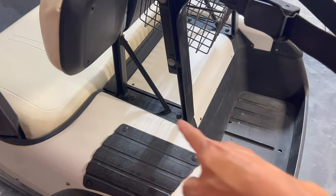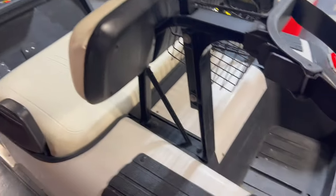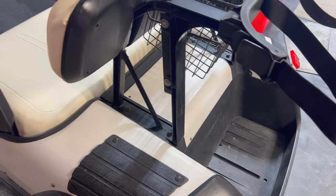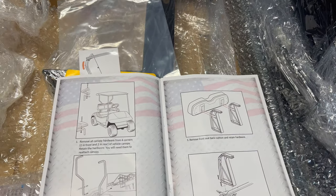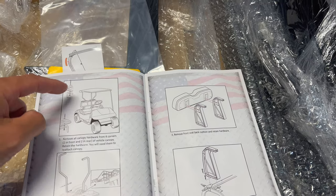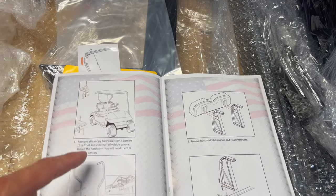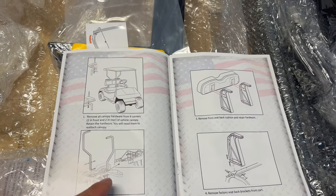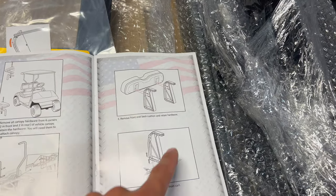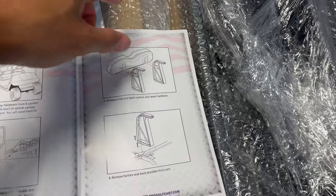So we're going to go ahead and just unbolt all this stuff back here. We reuse these bars for this particular seat kit, but everything else needs to go off. We're going to end up relocating this onto the new bars. Looking through the instructions, we need to remove the panel up top, remove the side bars that hold up that top panel, remove the rear seat back, and then remove that support bar that keeps the factory seat back on.